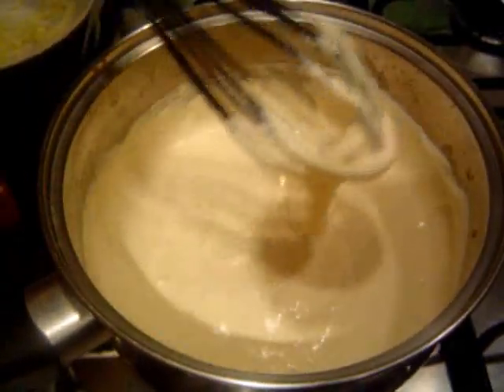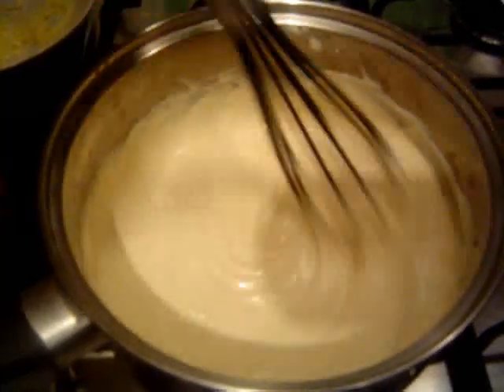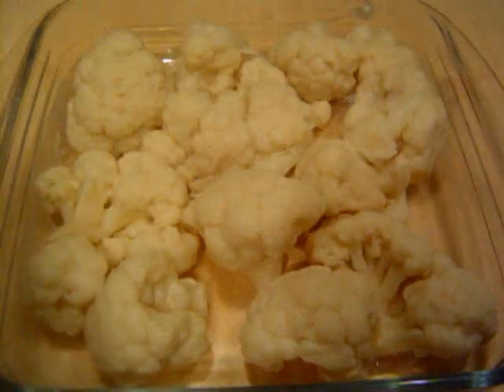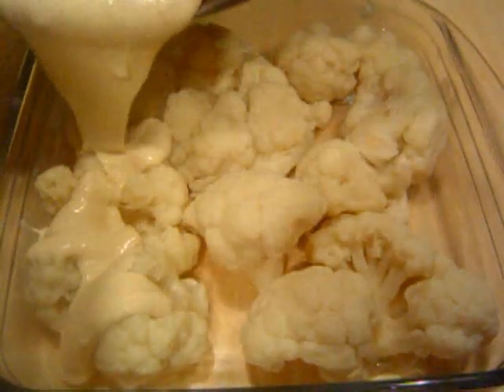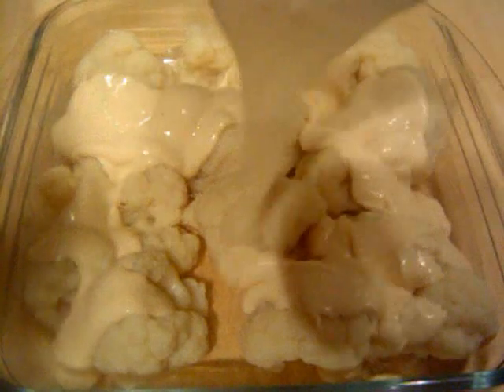This is looking nice and creamy now, so we can just put this straight over the cauliflower and then put it straight in the oven. I've got my cauliflower here — just going to add a little bit of salt — and then we're literally going to pour the sauce on, which is quite nice and thick now. Try to cover it as much as possible. I did taste it actually — it tastes really nice, this sauce.